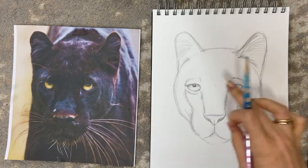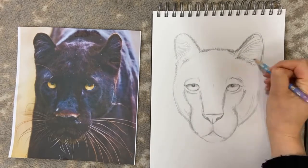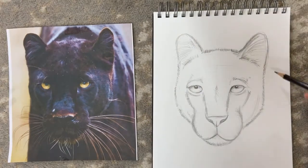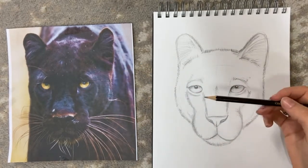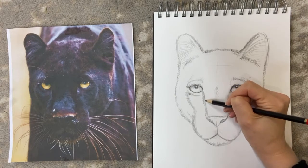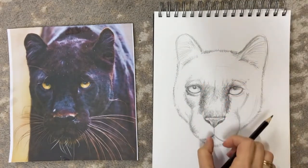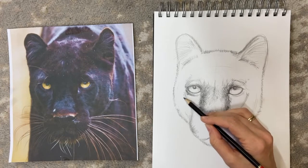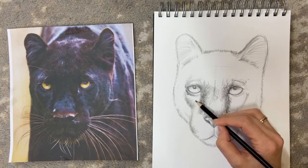Now we've got the basic structure, I'm going to add some detail of the fur around the edges to soften them. Then with a darker pencil — this is a 5B — I'll add in some shading down the side of the nose to bring it forward. Then going in from the cheeks towards the nose with the rest of the shading, basically following the line of the fur with your pencil.